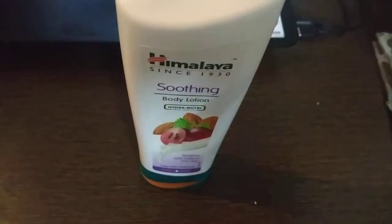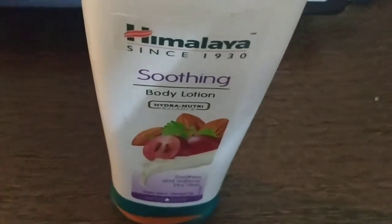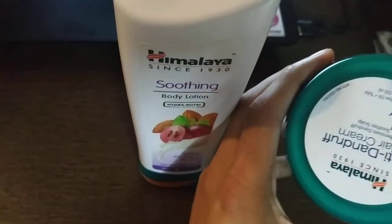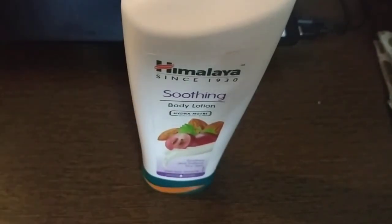Hello friend, this video is about Himalayan smoothening body lotions. Himalayan offers great value on body lotions. I also reviewed the Himalayan hair cream, which you can see here — you can also watch that video. In this video, we will talk about this body lotion. It is actually a very good body lotion; it nourishes your body, smoothens your body.